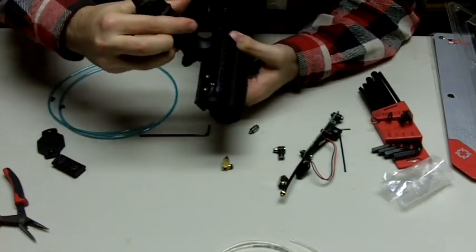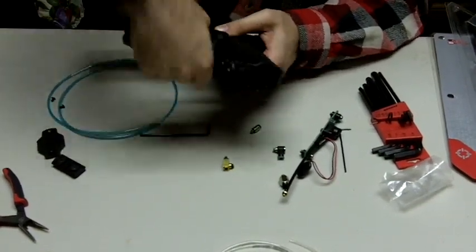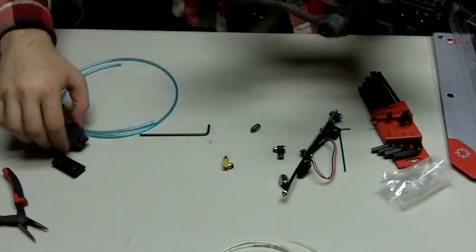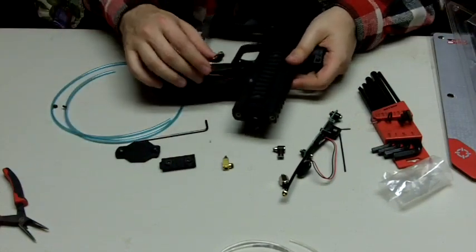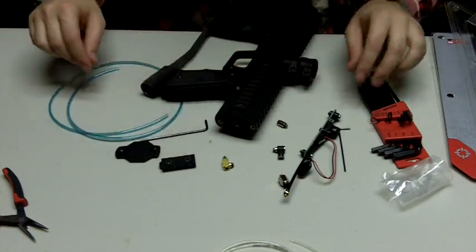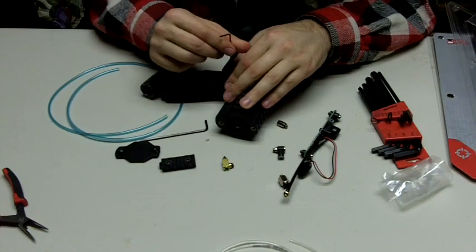Now we're putting the reg in. Reg is in. Put your back plate on — you don't have to do this, or the front rail, if you have an Envy or a Vibe. Put your battery in afterwards to try it out. If you're storing it, store it without the battery. I'm going to be storing it, so I'm just putting the screws in for the grip, and that's it.